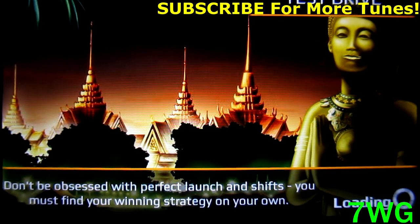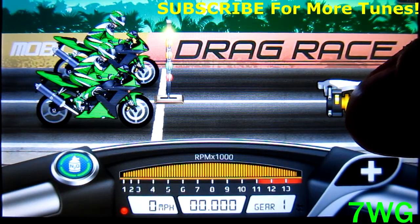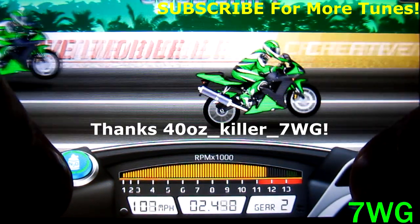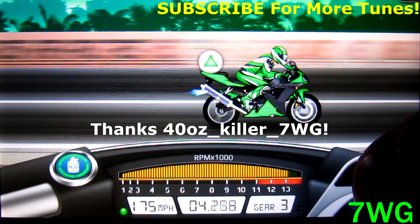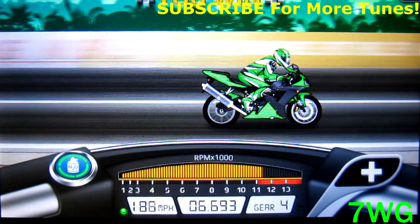What's up guys and girls, D7WorldzGaming here bringing you a tune for the level 10 YZF 1,000 quarter mile. First of all, I want to say thank you to 40 ounce killer — he won with this tune about a month ago in a tournament we had on the website. So make sure you say thank you to him.